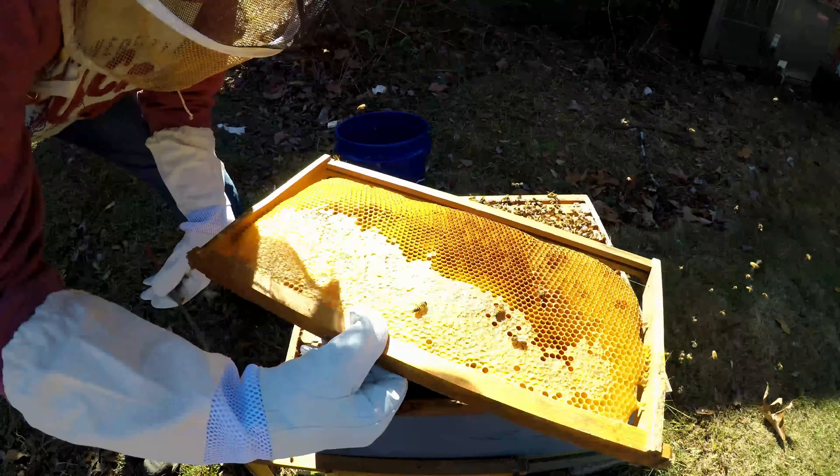Same thing on this side — bunch of drone brood. So they're getting ready. Put that one right back in. She's basically working the center of the hive straight up and down. Come on girls, give me a break — she's trying to help y'all out. They're not appreciating me right now at all.